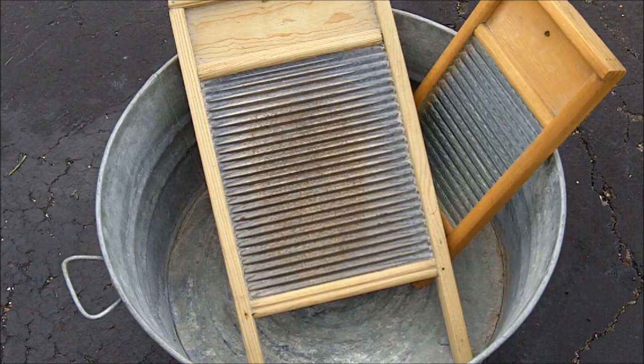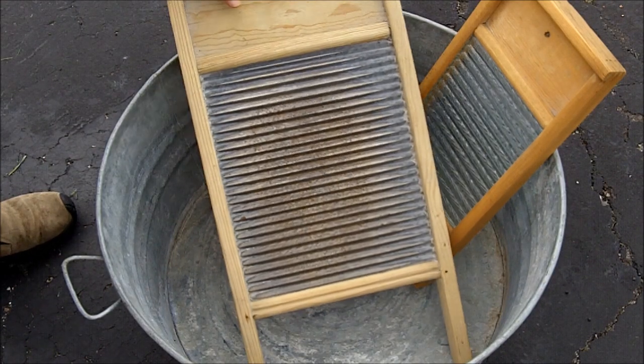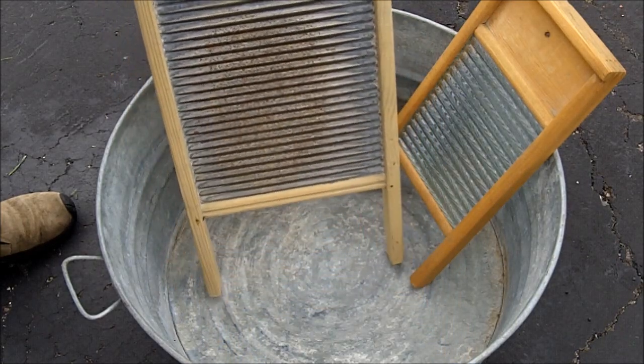Greetings friends, this is Survival Doc. After a disaster or some type of an emergency, if we don't have electricity to run our washing machines or if water is in short supply, we need to look at alternate ways of washing our clothes.